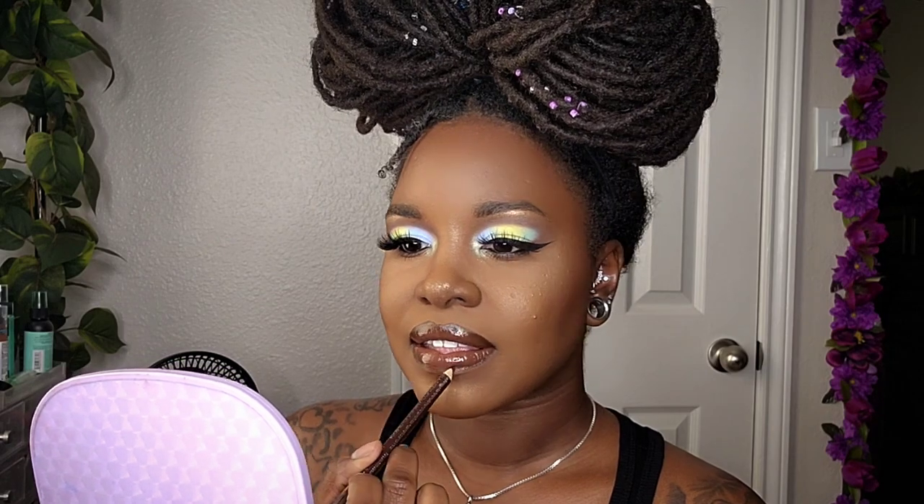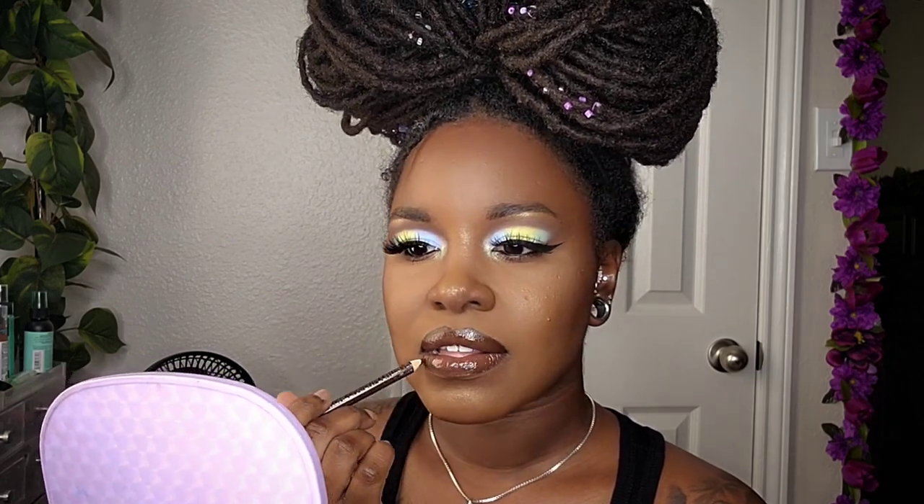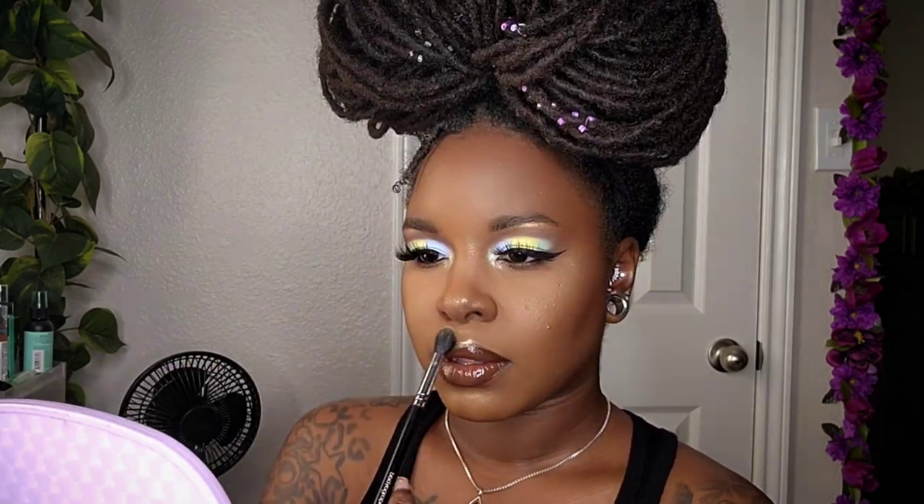For my lip color, I'm coming in with NYX's Butter Gloss in the color Praline. Then I'm going back in with that same liner to redefine the lip line, and applying a little highlight to my cupid's bow and blending that in.